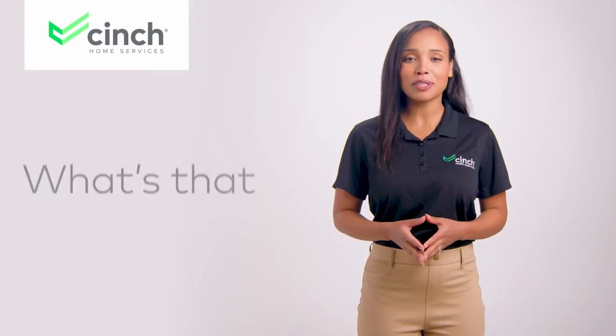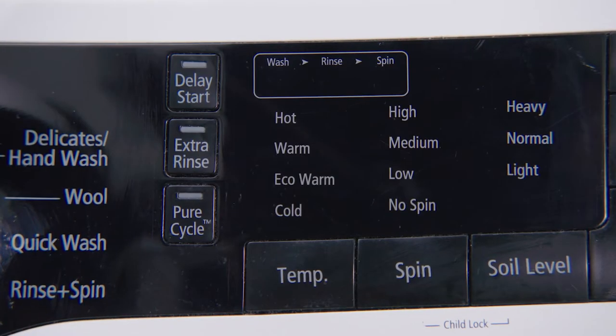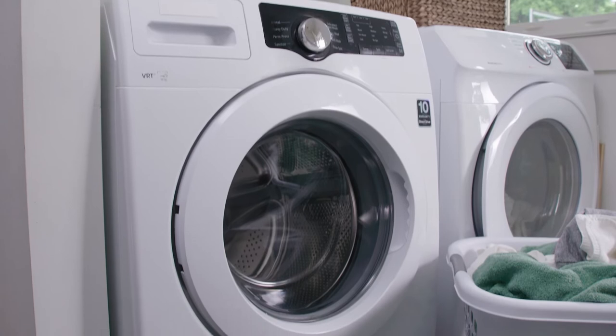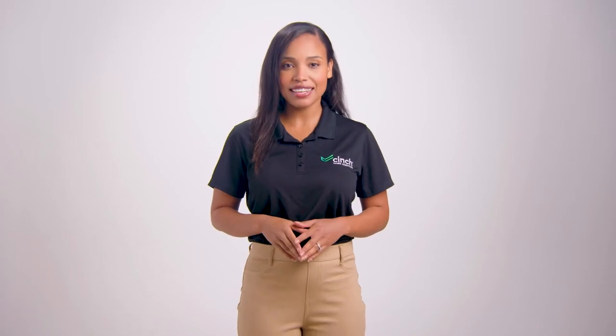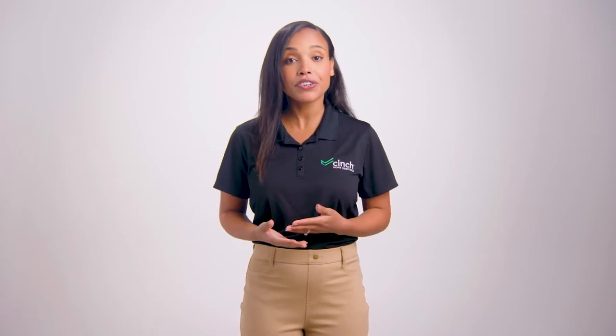Welcome to a brand new episode of What's That Button Do. We all have those buttons on our appliances that we're scared to press simply because we don't know their purpose. This week, we're taking a peek at your washing machine temperature setting. If you're like me before I learned this stuff, you probably stick with warm or cold — stay in your lane, am I right? But it turns out those other settings, like most buttons, are there for a reason.